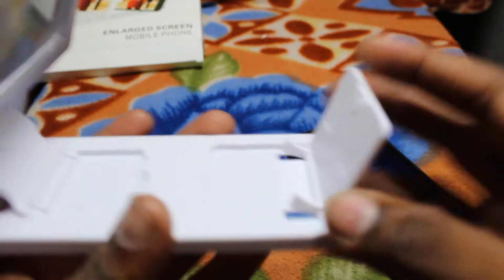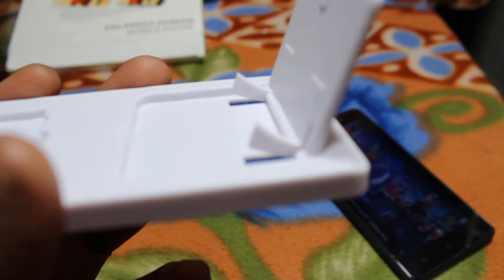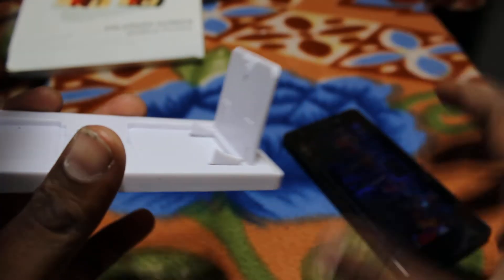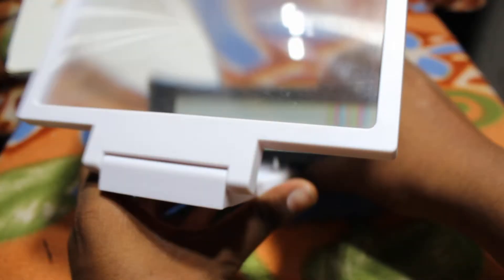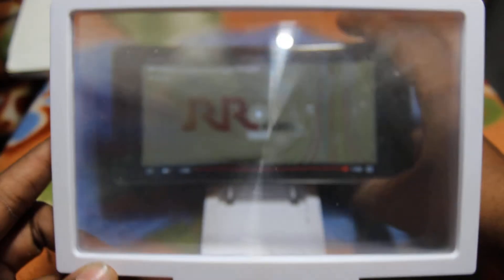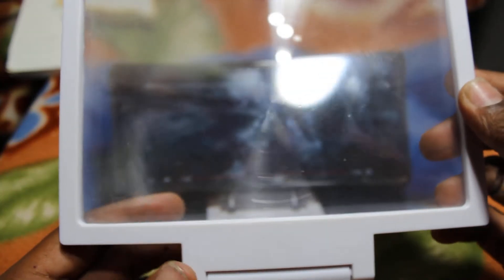It comes with 2 hand links. Keep the phone on here and enjoy the watching — like a cinema mode.